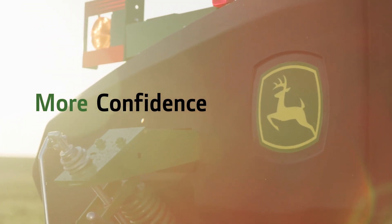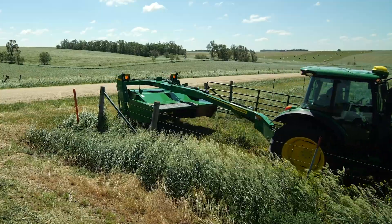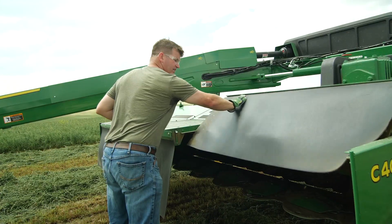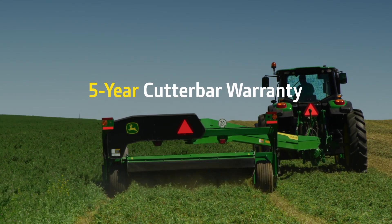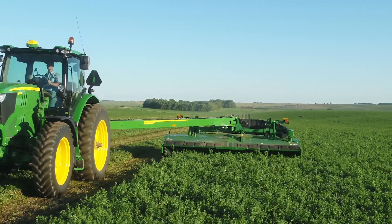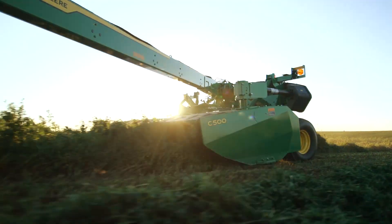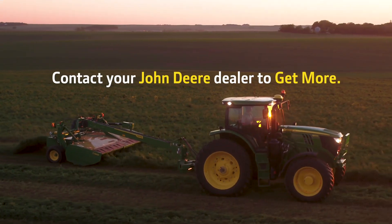John Deere is confident in the durability of its mower conditioners. To ensure you share this confidence, we've upped our warranty — now both parts and labor are covered for all components on the proven low-profile cutter bar for five years on all John Deere mower conditioners. Get more productivity, tractor compatibility, uptime, choices, and confidence with John Deere Zero Series mower conditioners.